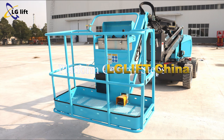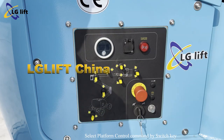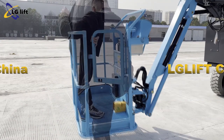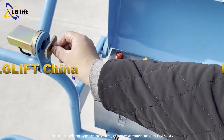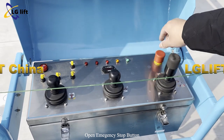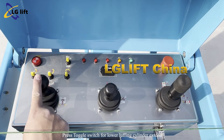Platform control steps. Open the master power switch. Open the emergency stop button. Select platform control command by switch key. Put the interlocking wire in position; otherwise the boom lift cannot work. Open the emergency stop button. Step on the foot switch at all times during platform control operation. Press the toggle switch for lower luffing cylinder extend.